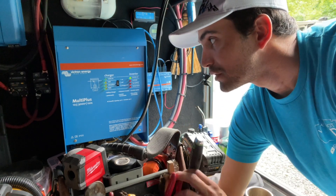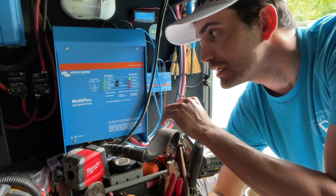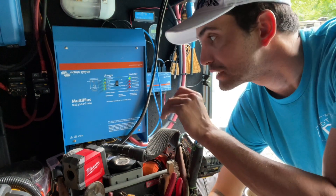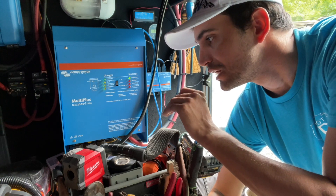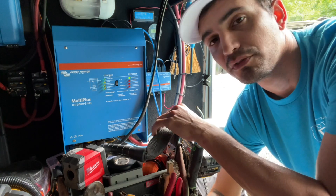So a Victron MultiPlus — the inverter charger situation — it's just amazing. I absolutely love it. We're going to come back into some more detailed stuff at the end of the video, so let's just move along.